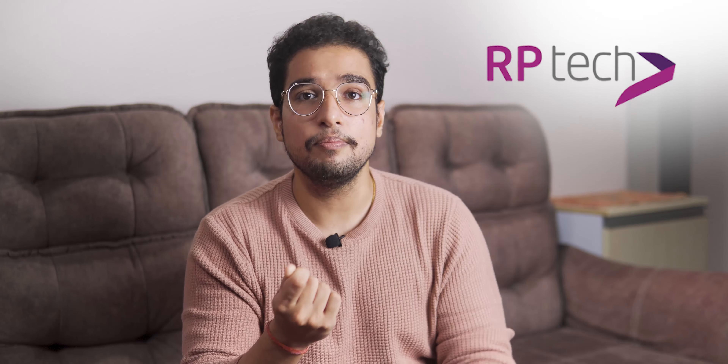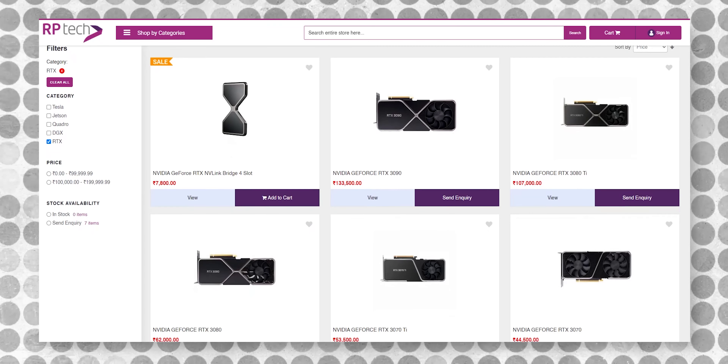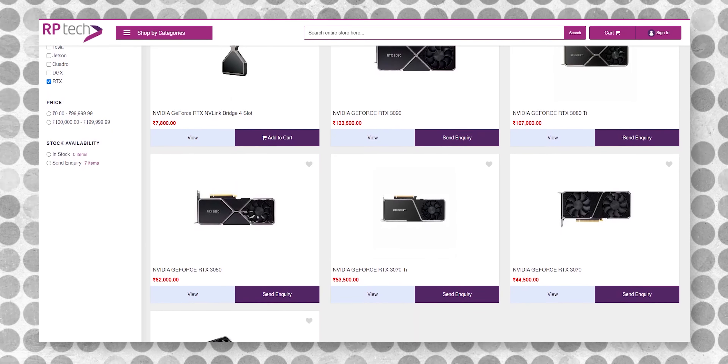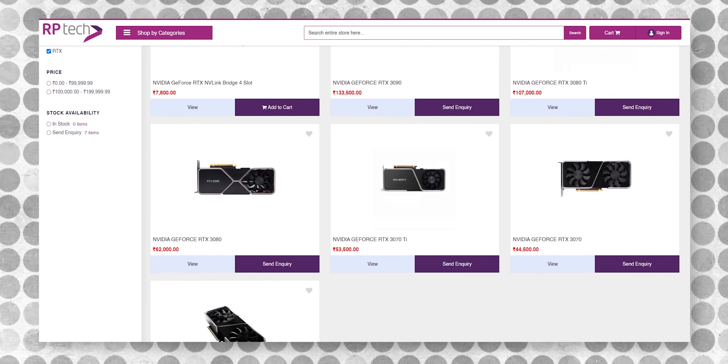In India, this Founder's Edition card is imported by a company called Rptech. You can see their website, but they always stay out of stock. They have changed the way it works now. If you register, then you get an email, you give confirmation in the email, and then you get a purchase link. Then you can purchase it. But it comes to very few people and after a long time.